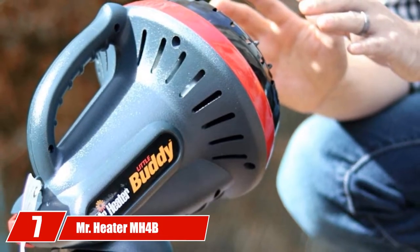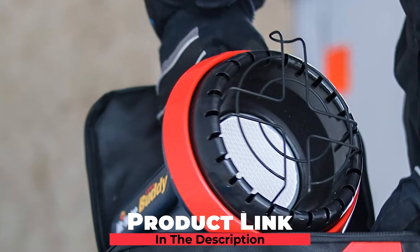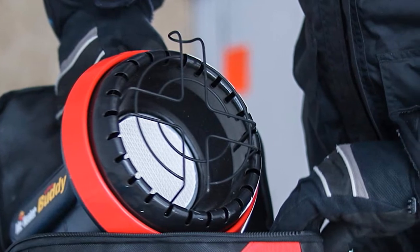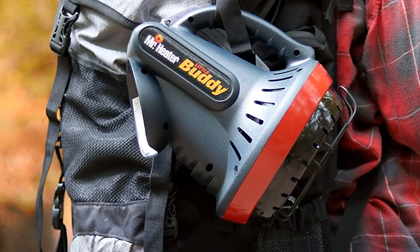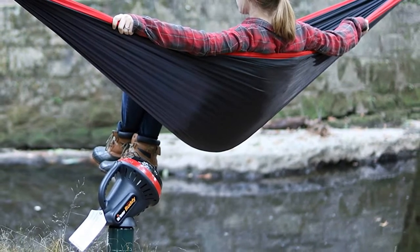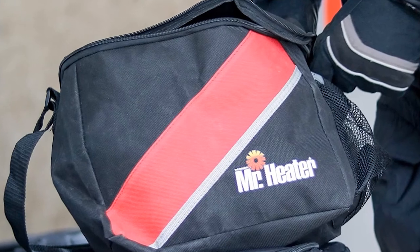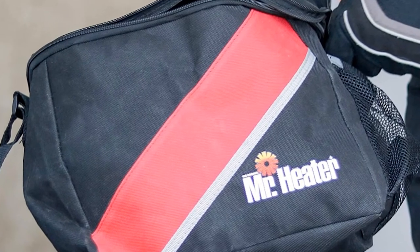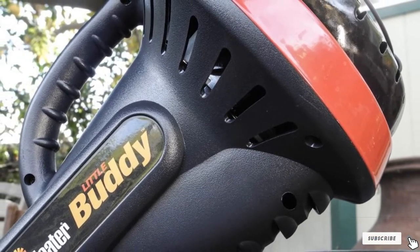Moving on to the next at number 7: Mr. Heater MH4B Massachusetts/Canada Portable LP Heater. This is for you if you're looking for something designed to heat small spaces — specifically, up to 95 square feet — with the included base taking up little space. There's also an integrated handle for easy transport. It's easy to start: simply push and hold the ignition button, and the piezo sparking mechanism will take care of the rest. The model includes an ODS (oxygen depletion sensor) and accidental tip-over safety shut-off for safe use. That being said, there's a glaring weakness: it features no heat adjustment, meaning it's not as energy efficient as some of its competition.